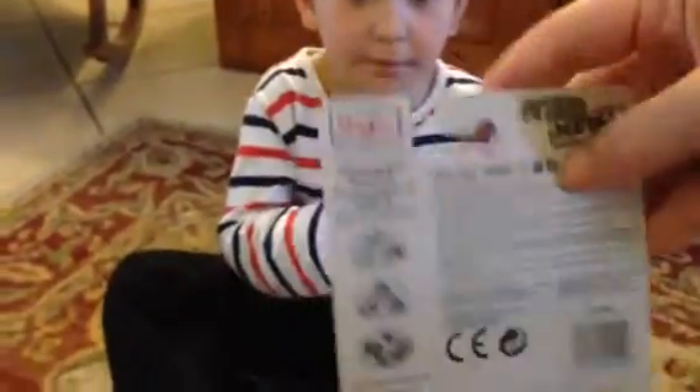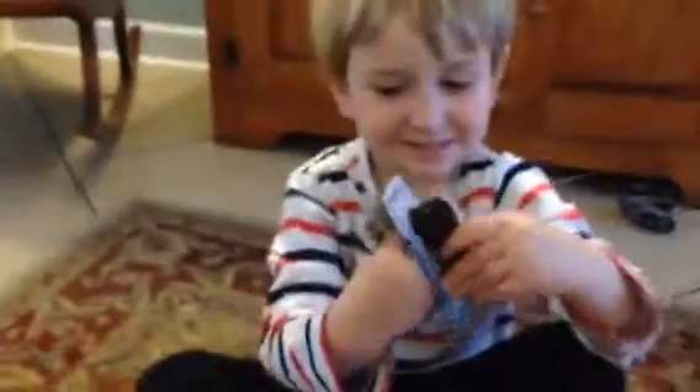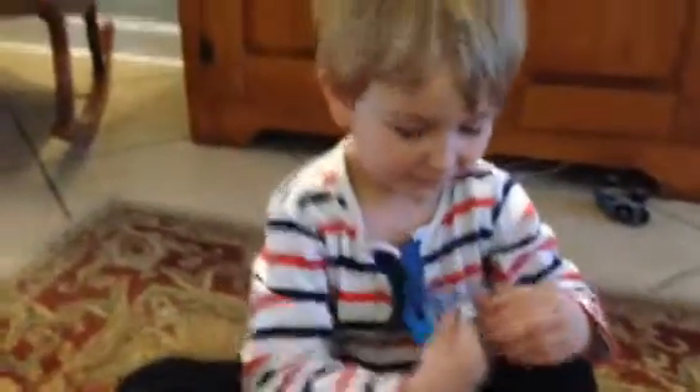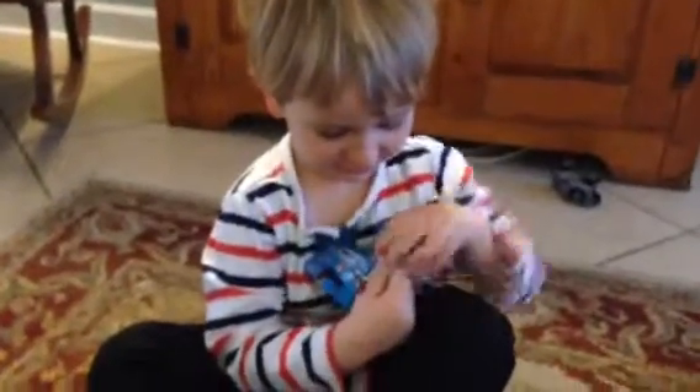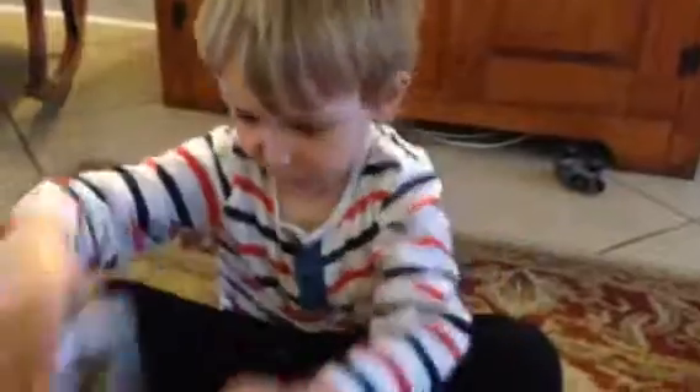Okay, are you ready to open it up, Charlie? Let's open it up. I'll start it and you finish it. Okay, got it? Can you do it? Oh, it's hard. Oh, it's hard. Loosen up. Rawr! Got it! Whoa, and there it goes.